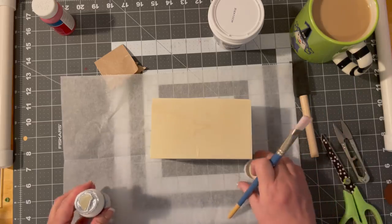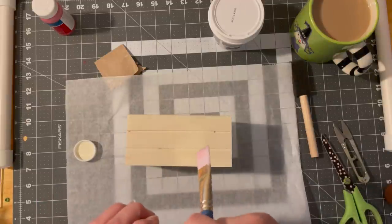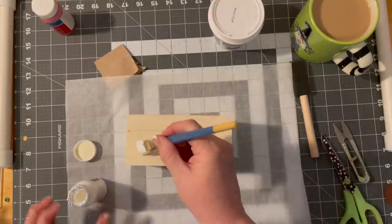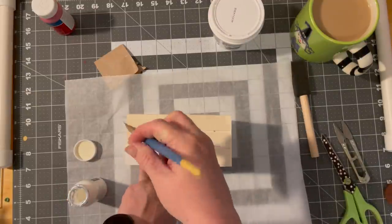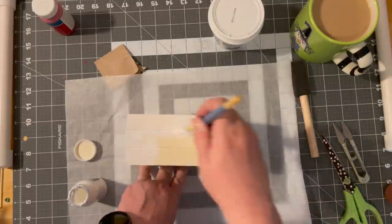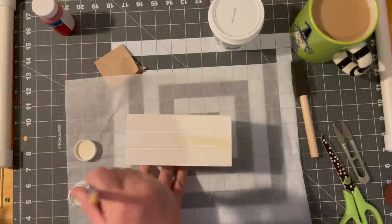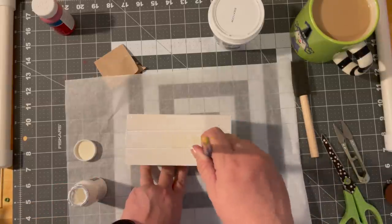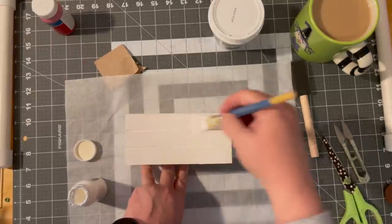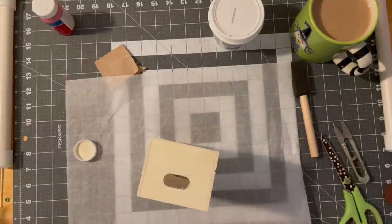I'll just utilize a real paintbrush — I'm just a dipper and a brush user. I'm painting this a coat of white. It's not bad, but it doesn't have the color coverage that the Waverly did. I'll paint this and be back.